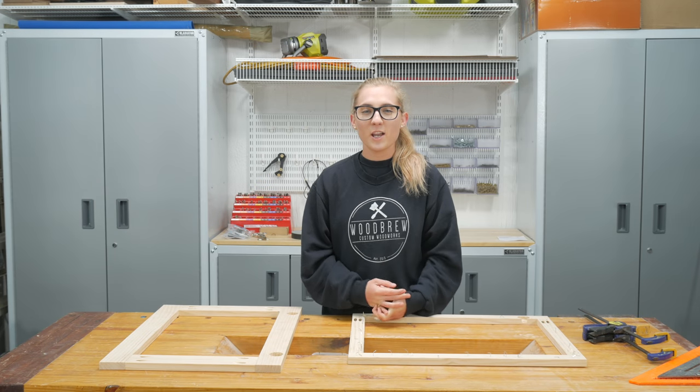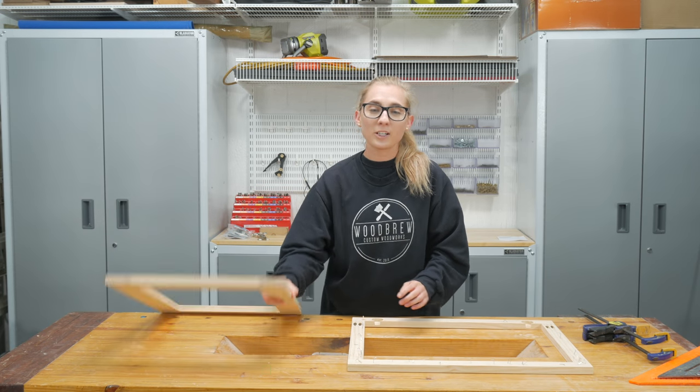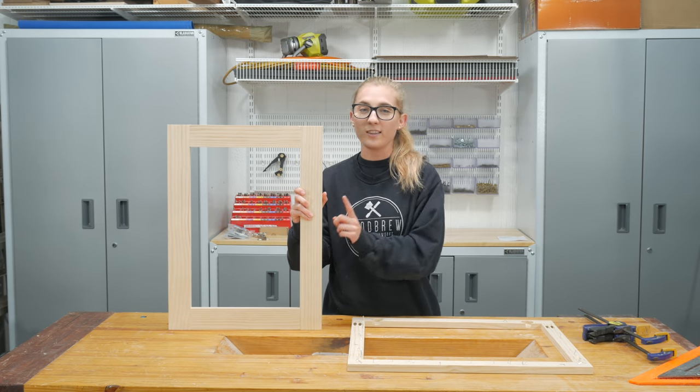So as you saw at the end of that video, we messed up the doors pretty bad. They were kind of thin for our door hinges. So what we did was we went back to Home Depot and got wider boards, and this is working out so much better. Here is a little montage of putting these new ones together.